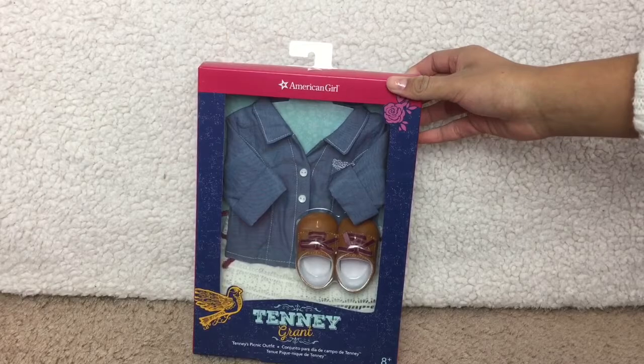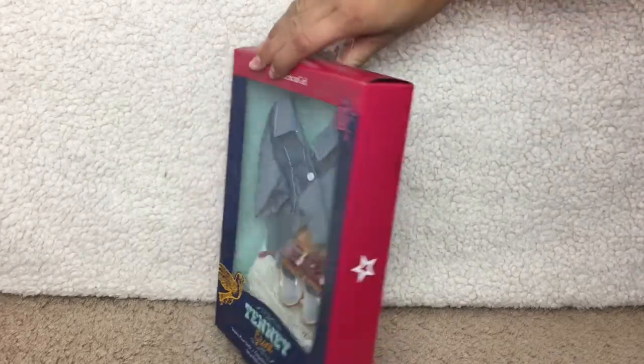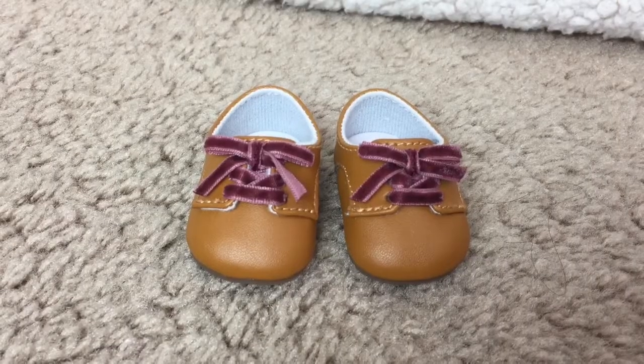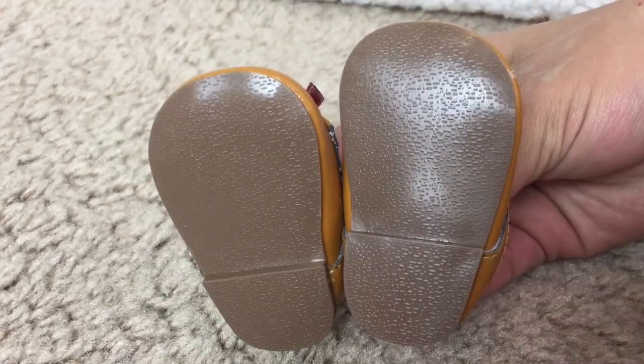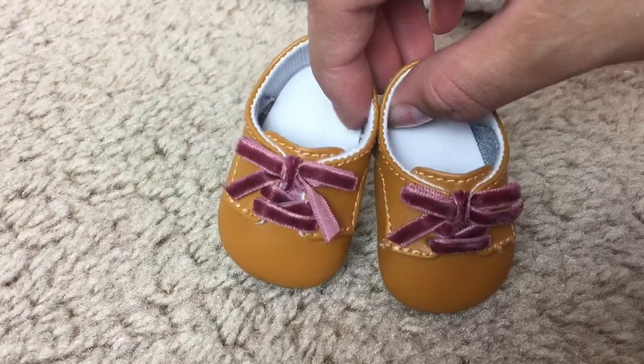As you can tell, the box is different. They did this to Gabriela's boxes as well, and they're going to make the new American Girl doll boxes look like this. The first item in this set is a pair of tennis shoes. They are mustard yellow and they have dark purple laces.